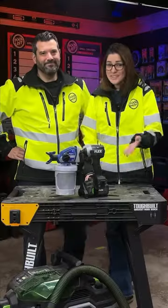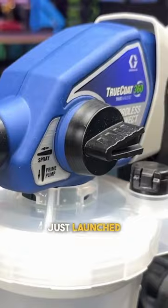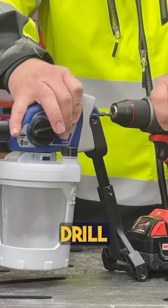You already own a paint sprayer — it's your drill! It actually works. Let me show you. Graco just launched the new Graco TrueCoat 360 Cordless Connect True Airless Paint Sprayer, and it's powered by your 18-volt drill or impact.